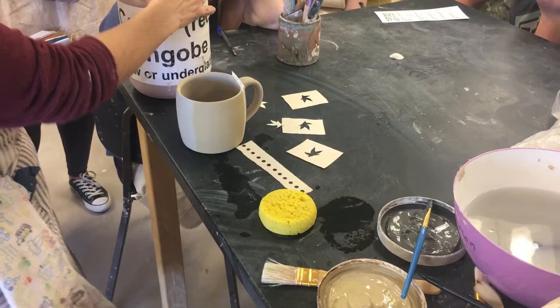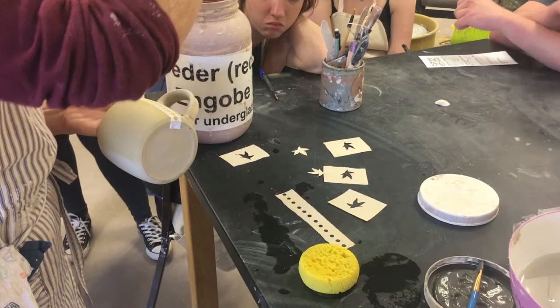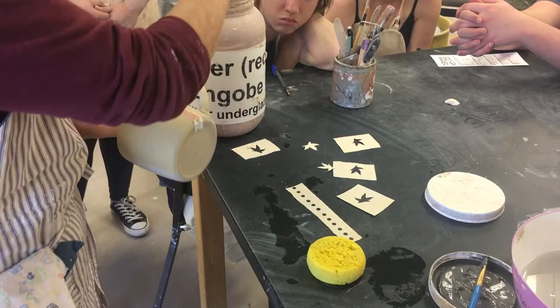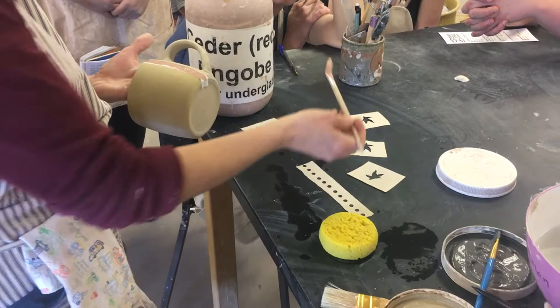I'll grab the cedar red underglaze - this one's a little stinky. You can use the vinyl cutter to make stencils, or you can also cut them out by hand. I've cut out some pretty elaborate stencils - if you've got the time and you don't mind sitting there with an exacto blade, you can get some pretty cool things.